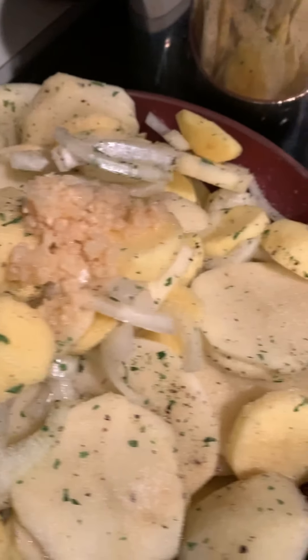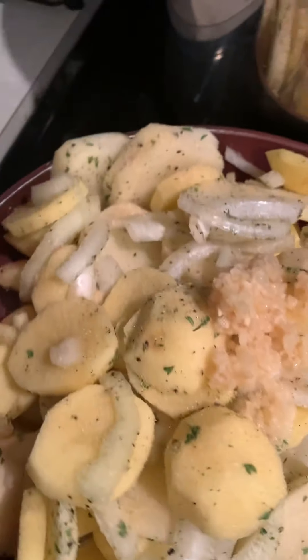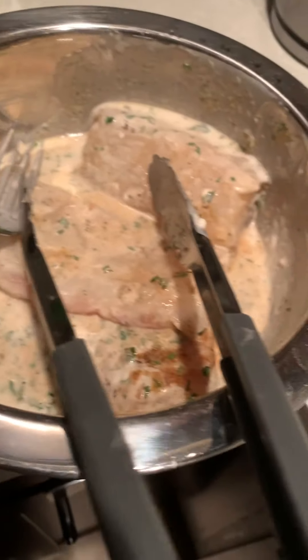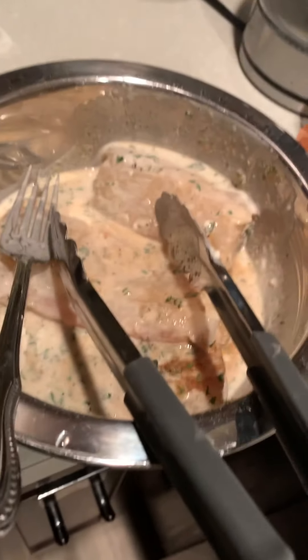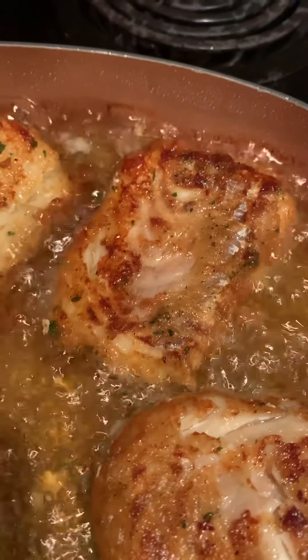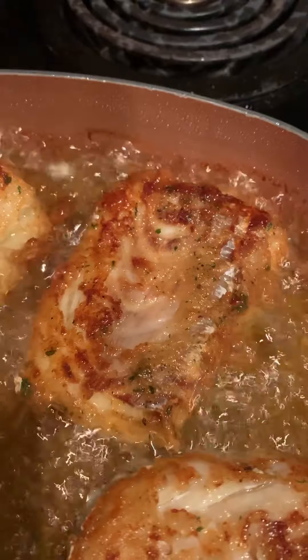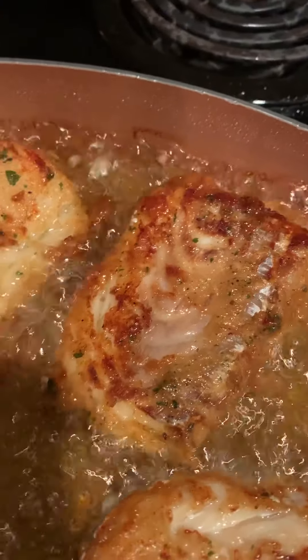I'm taking some scalloped potatoes with onions and garlic. And over here I'm going to sear some cod I have soaking in this nice delicious batter. It's smelling really nice up in here, these onions and garlic cooking.